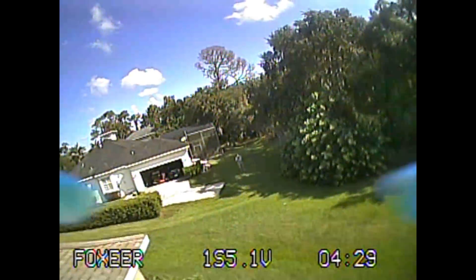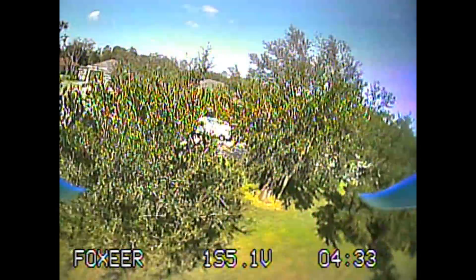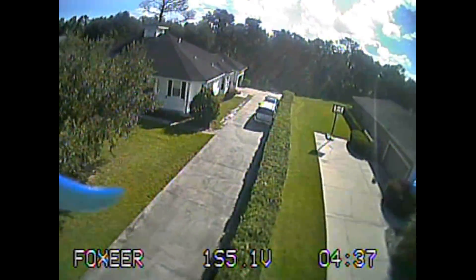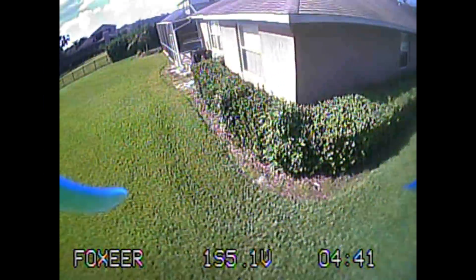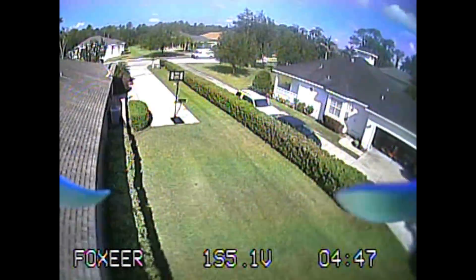We do need a little tuning — I ran it with straight stock Betaflight with no tuning done to the board, so we're not getting a nice snappy roll, but pitch is working fine. I can pitch and make a flip without any issue, and it's pretty well locked in.